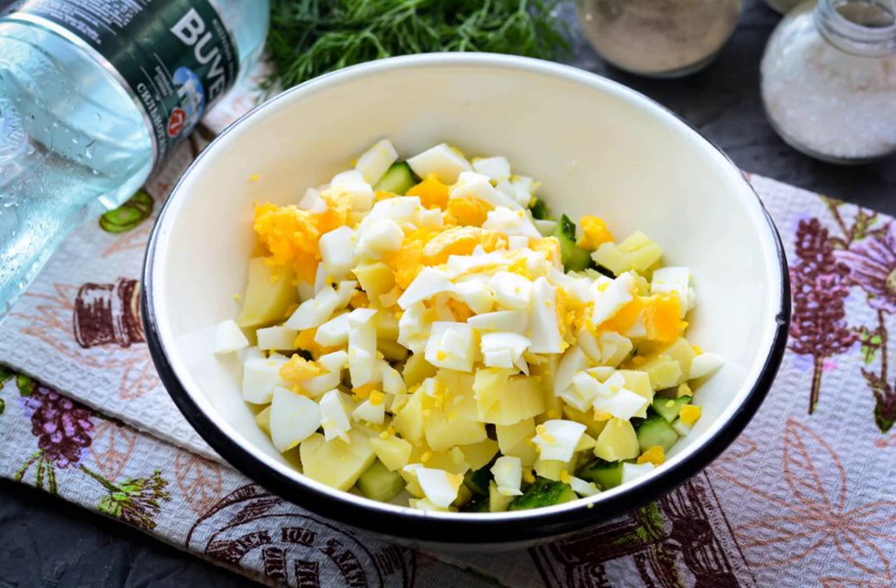Boil hard-boiled eggs, cook for 7-8 minutes and cool, then peel and cut into cubes. Add to the vegetables.